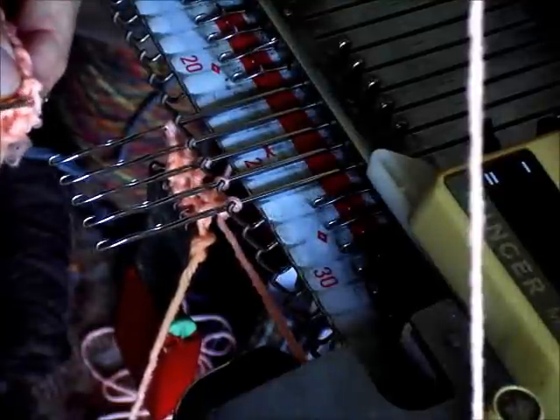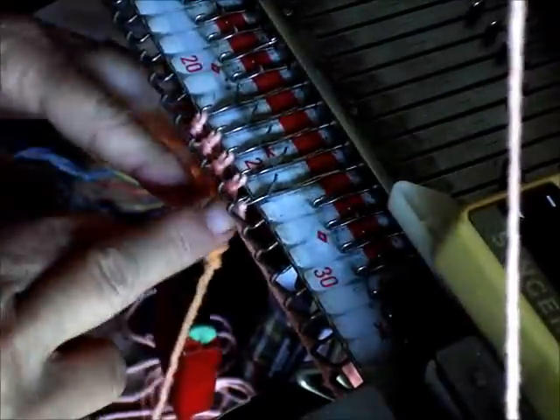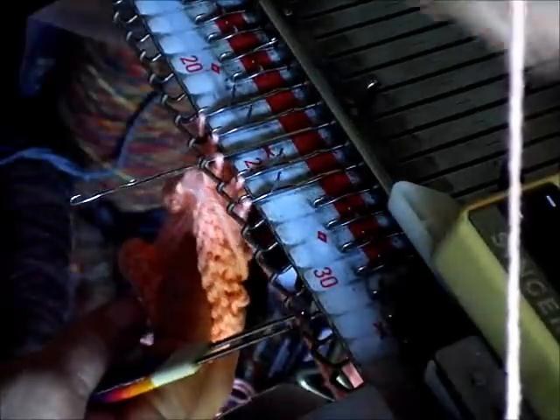We're going to hang every fourth row using the bars. The edge alternates bar, knot, bar, knot, so every second bar is every fourth row. If we needed a tighter join we'd hang knots, but in this case the join is going to be hidden behind the trim, so we won't worry about it and the bars are easier to hang. Let's knit a couple rows. Make sure the carriage is set so the center needle will hold when we bring it out. Bring it out. Also hang the first bar on it.